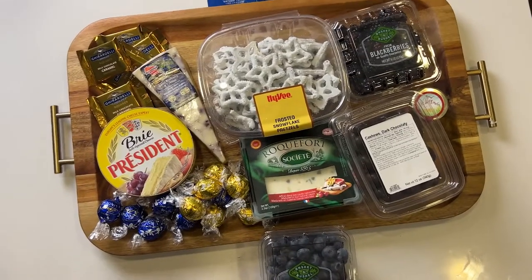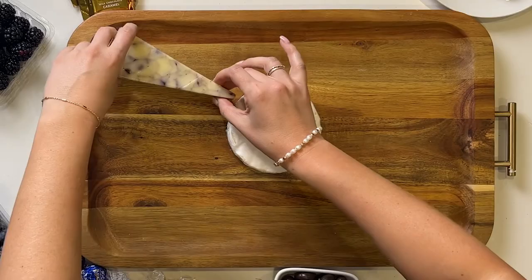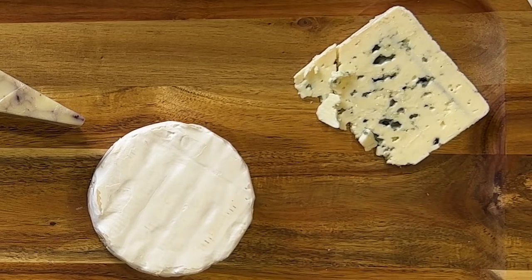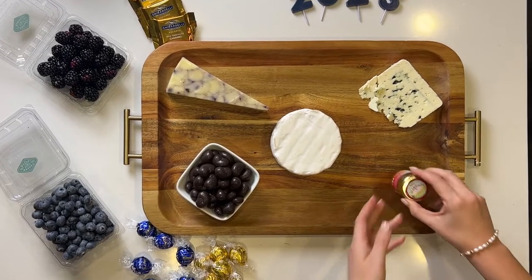To create this New Year's Eve board I start by placing the brie, blueberry cheese, and blue cheese on the board. Next I'm going to place the ramekin filled with chocolate covered nuts and the honey.